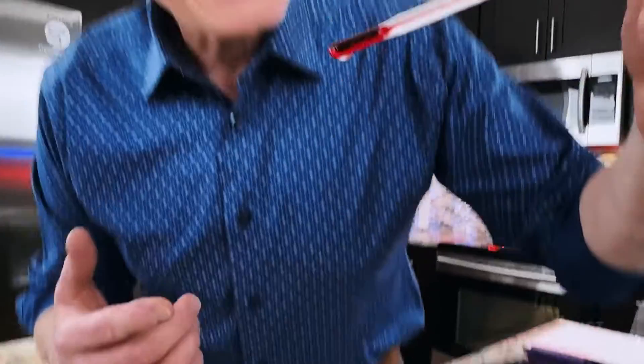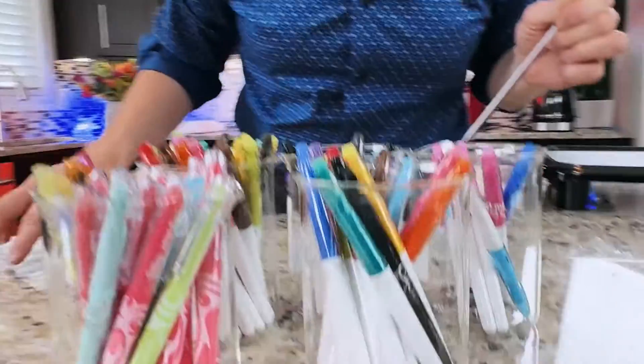It all relies on temperature change. It's a special kind of ink that changes color based on temperature. And I want to show you some creative, innovative ways you can teach STEM and strengthen critical thinking skills using these amazing writing tools.